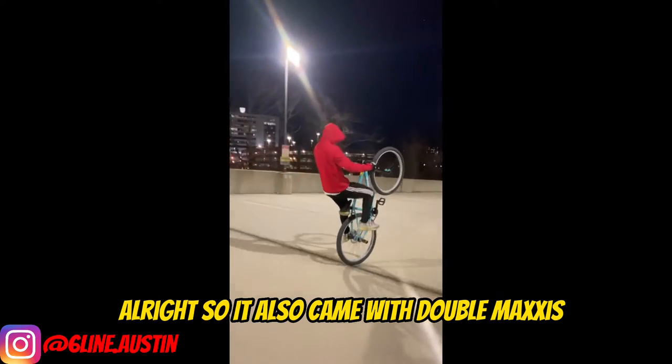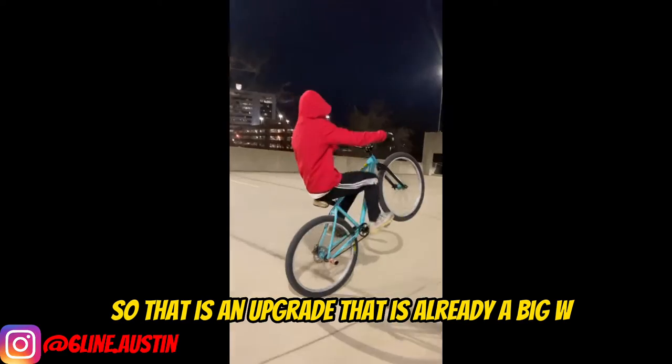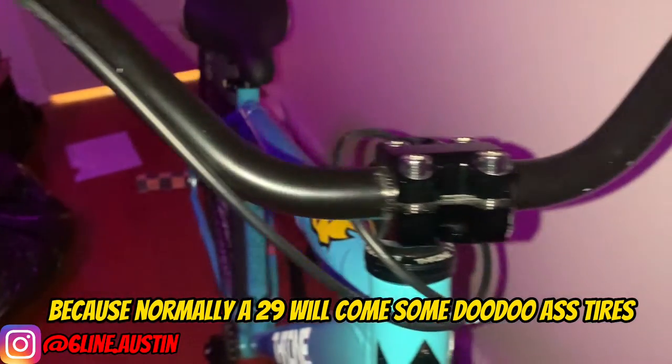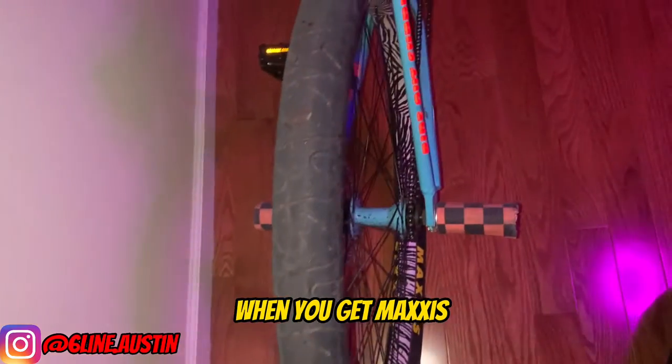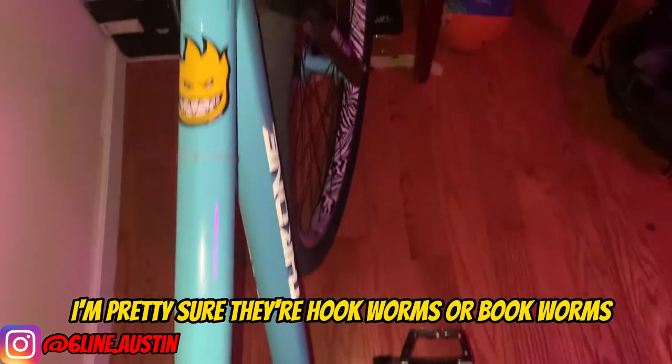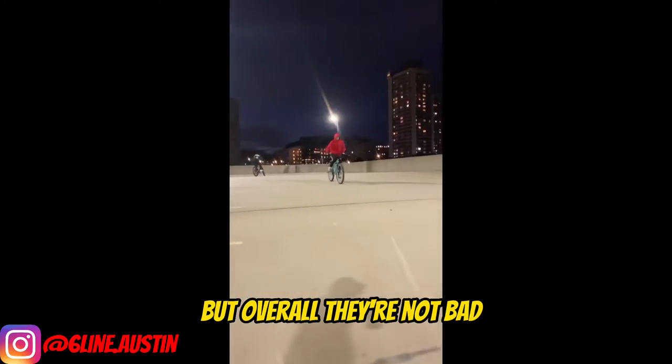It also came with double Maxis, so that is already a big W, because normally a 29 will come with some doodle-ass tires and you'll probably have to get Maxis later on. I'm pretty sure they're like hookworms or bookworms or some shit like that, but overall they're not bad.